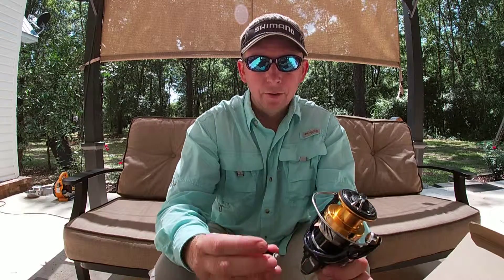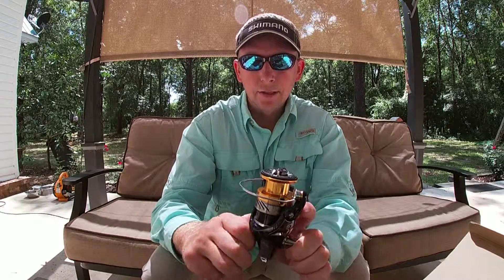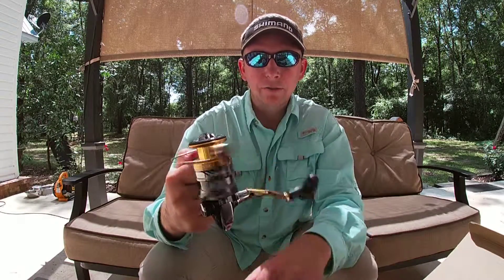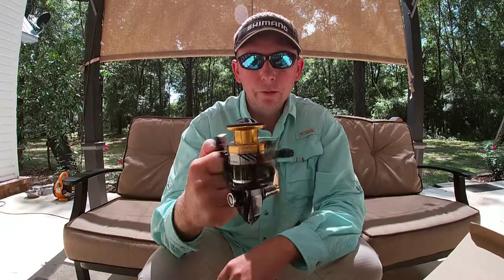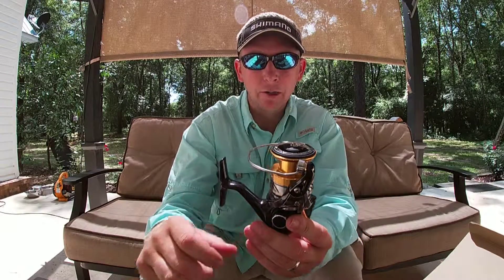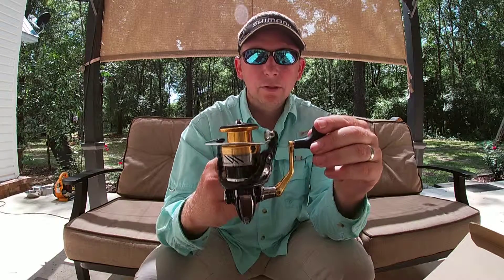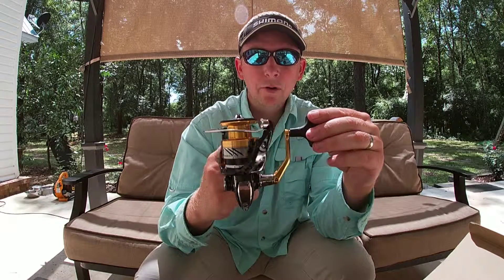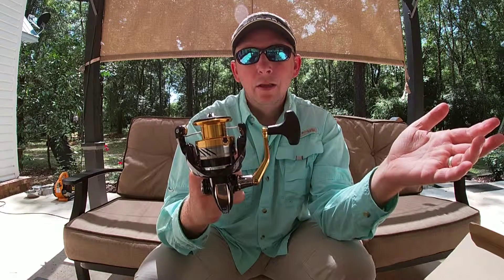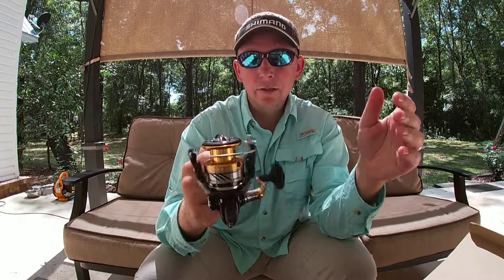This reel retails for about $100, but I tell you it feels as smooth as a Stradic, which you'd pay about $200 to $250 for. At $100, it's a quality reel — it feels great, nice and smooth and fluid. I really don't think there's anything on the market right now better than this for the price. It's a 6:1 gear ratio, meaning when I turn the handle one full revolution the rotor spins six times — that's about 32 to 36 inches of line per turn. That's a pretty quick setup.